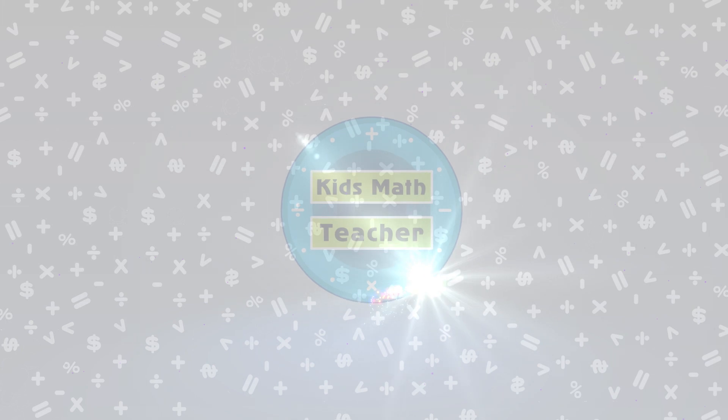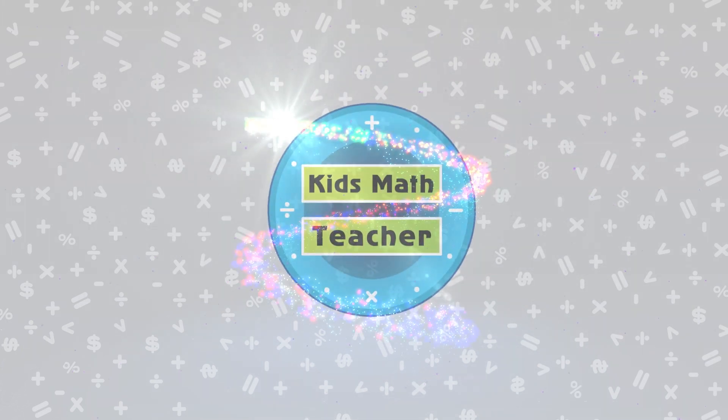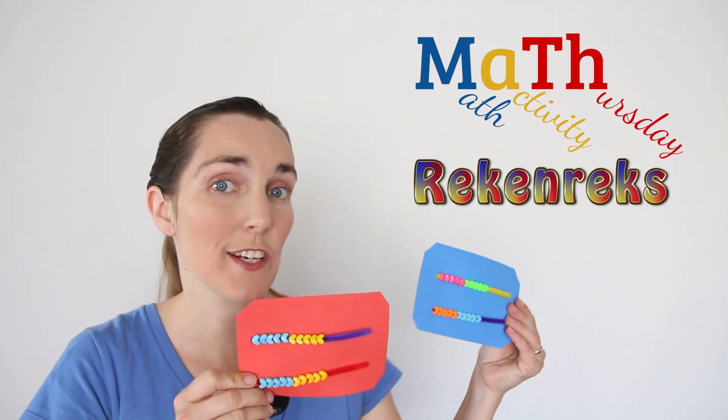Hi, I'm Lucy Ravitch from KidsMathTeacher.com, where we take everyday things and turn them into hands-on math activities. Today for Math Activity Thursday, we're going to be working with Rekenreks.